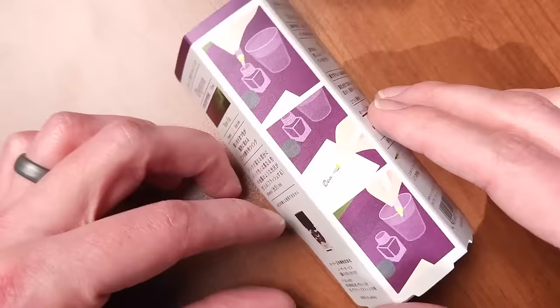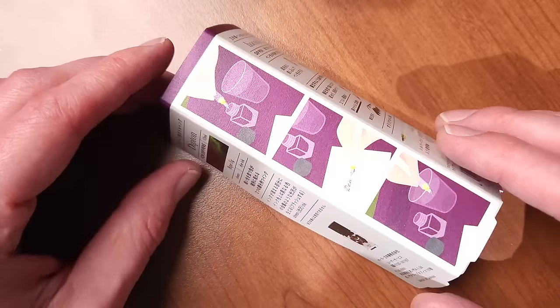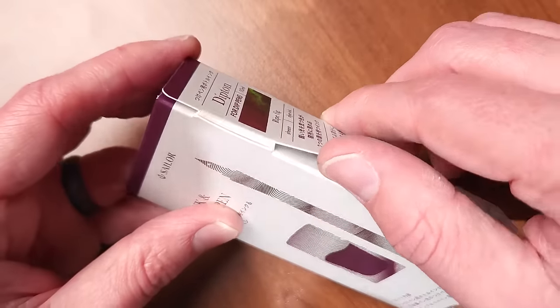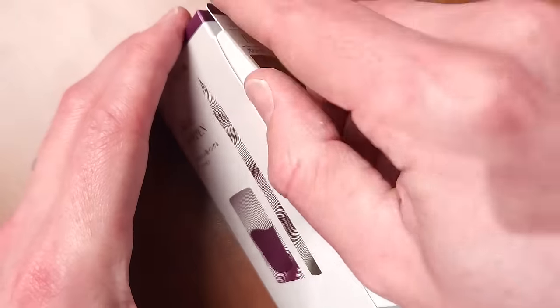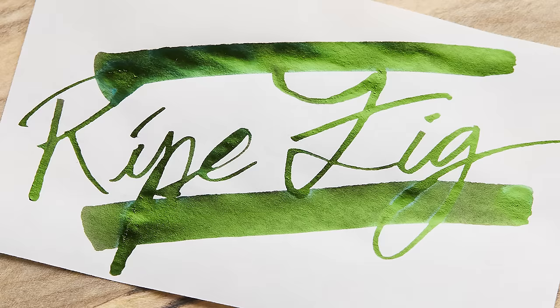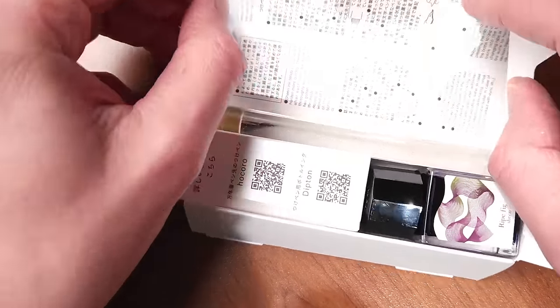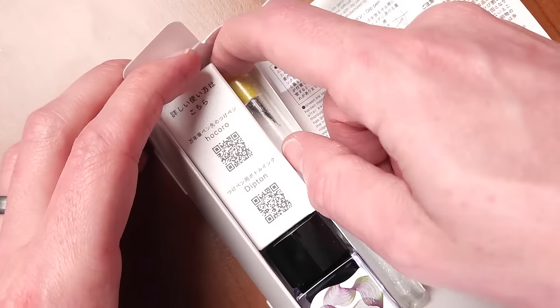Let's take a look at this box first. This is going to have the Ripe Fig ink in it. Now, it's not a purple ink — it might appear as though it is, but it's actually a green ink. Ripe Fig looks like this: it is green, but the green is coming through as a heavy, heavy sheen. That's new for Sailor, because they have not previously ventured into the sheening category of inks.